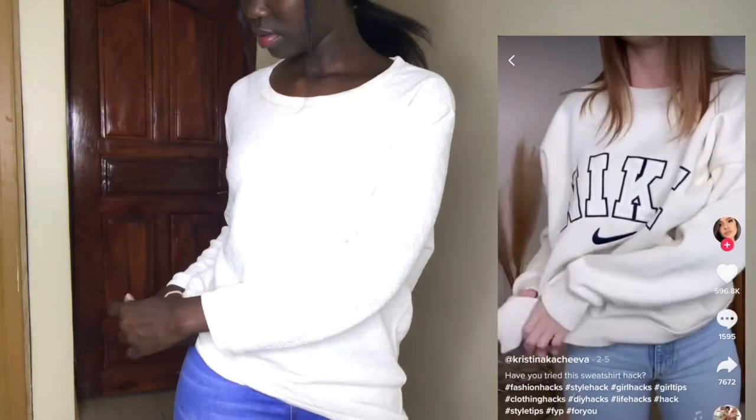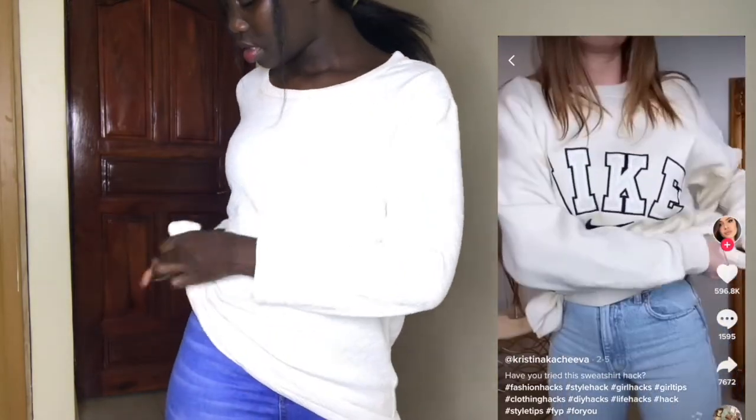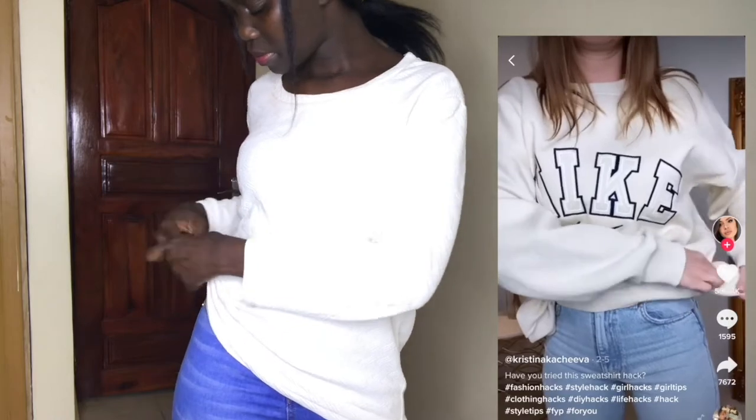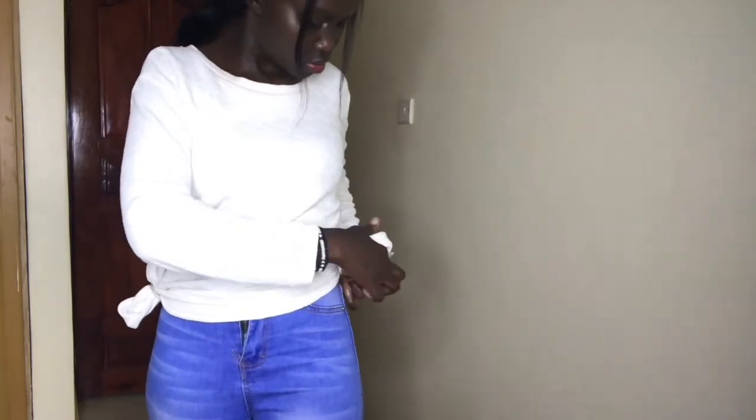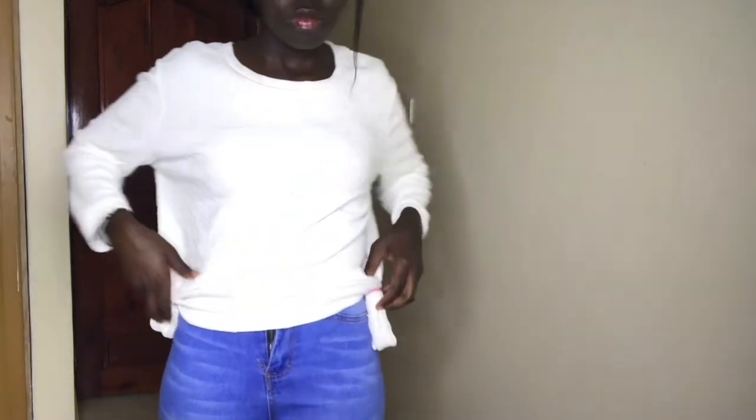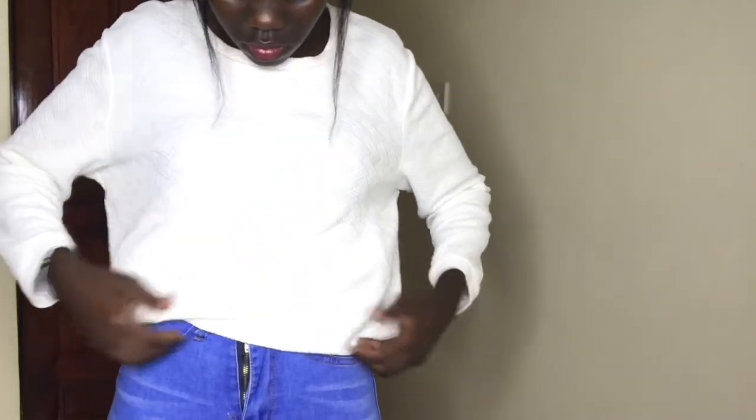The third hack is to get a sweatshirt — mine isn't exactly a sweatshirt but we'll see if it will work. Get two hair ties and tie the sides of the shirt, then tuck it into itself. I think if I had a sweatshirt this would definitely work better, but also the knots on the side are pretty uncomfortable, so I'll give this a 6 out of 10.